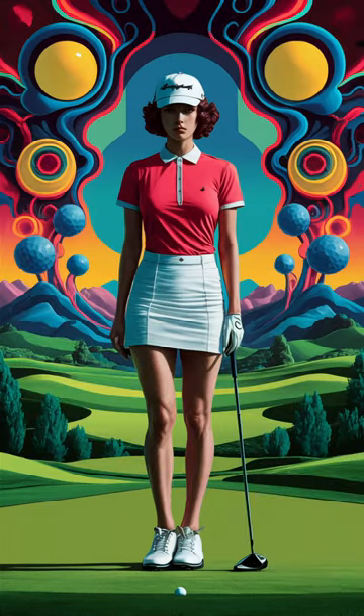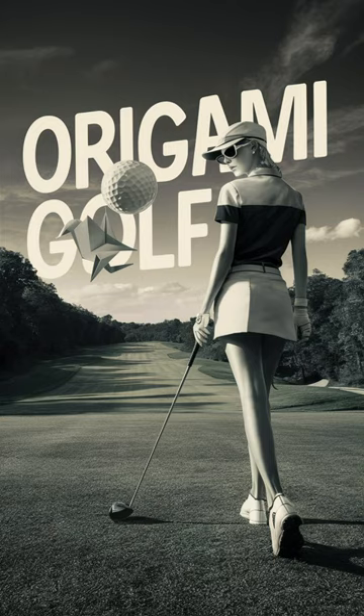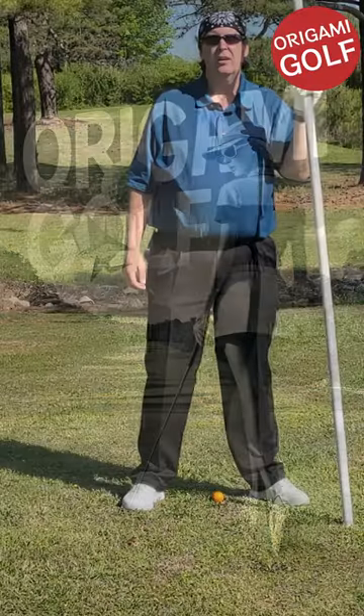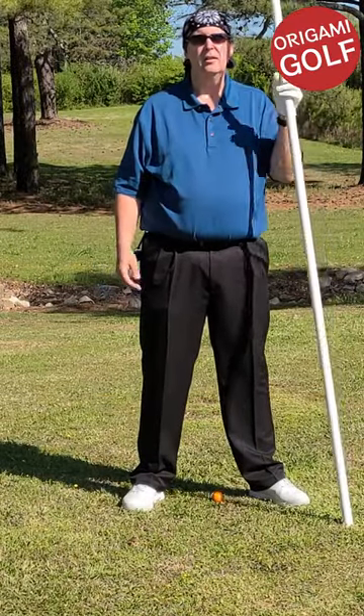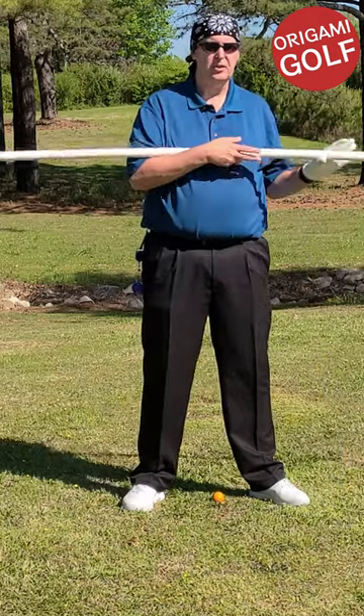Discover a simple drill to improve your golf swing rotation in the backswing. Here's an easy way to learn how to take a backswing and get into the correct position.